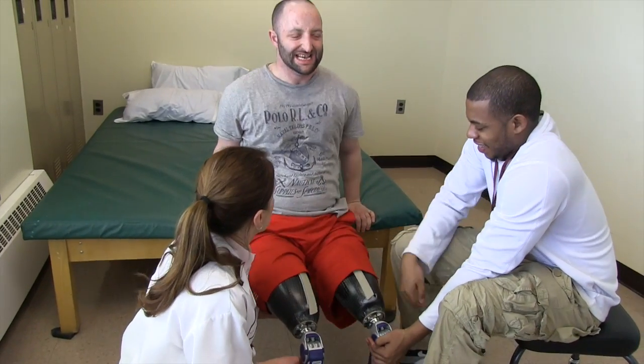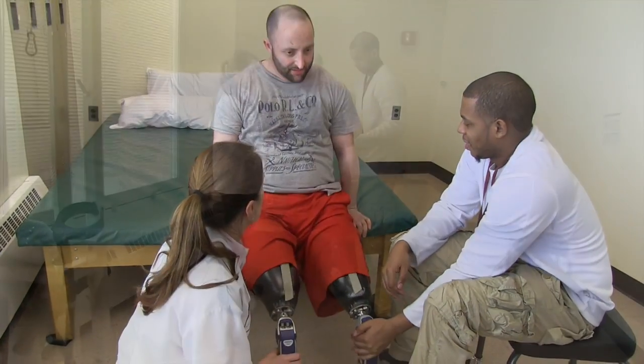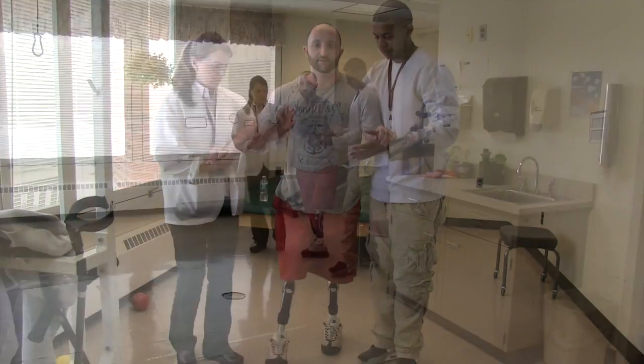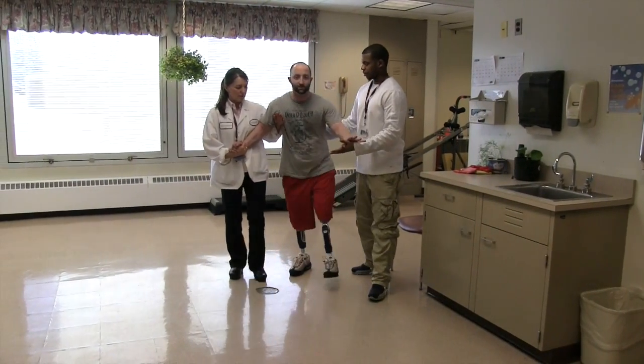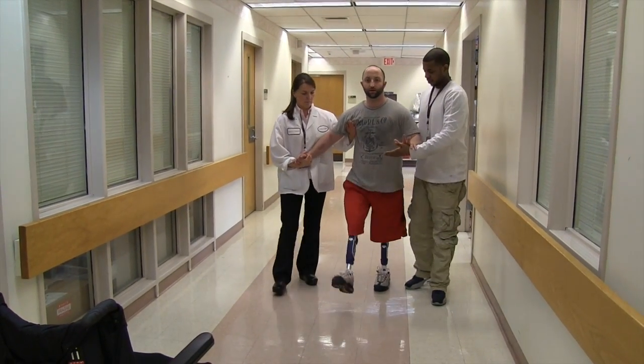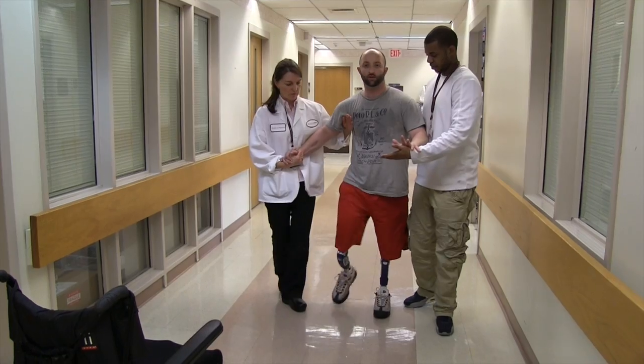That's great. Nine. And pull yourself up. Ten. Look it up. Left. Left. Forward. Heel. And come to the chair.